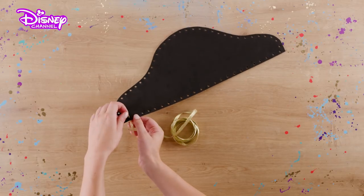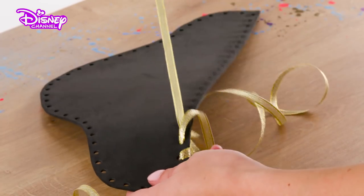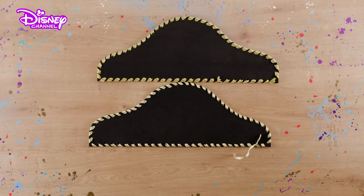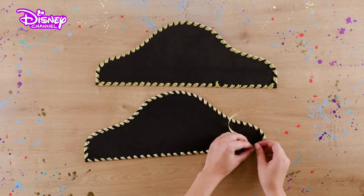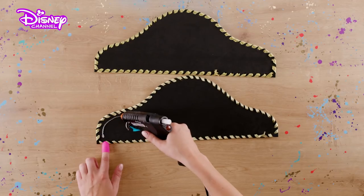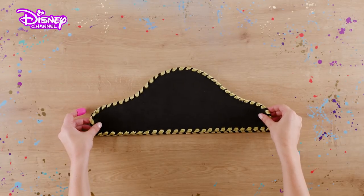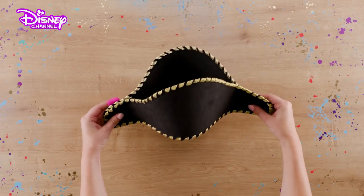Next, starting at one corner on one piece of foam, thread your yellow ribbon through the holes. Continue around the entire edges of both pieces of foam, tie a knot, and carefully trim the ribbon. Using the glue gun and finger protector, stick the two shapes together at the pointed side corners, leaving the top open.